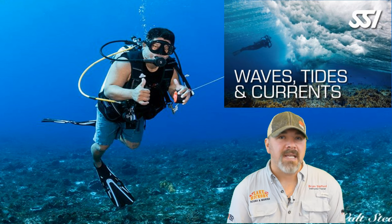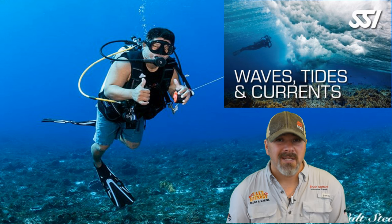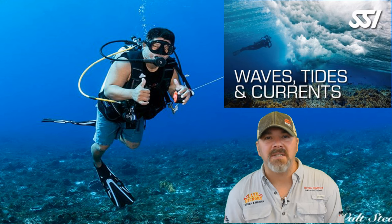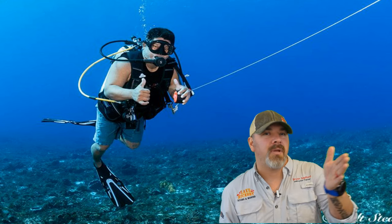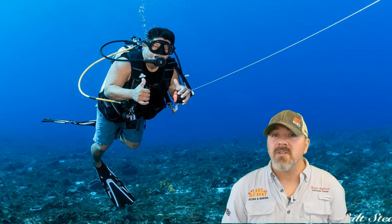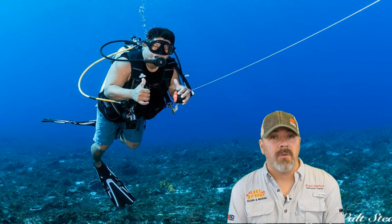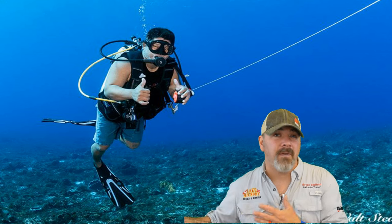For currents and drift diving, there's the SSI Waves, Tides and Currents course, which teaches you how to dive in a river, against a stream current, or drift dive in places like Cozumel or the Florida Keys. When drift diving, will a divemaster be with you dragging a flag so the boat can follow? If you're solo diving, make sure you have your own personal dive flag or SMB to mark your position. Coordinate with the local crew and captain so everyone understands where you'll be and how the boat will follow throughout the dive.